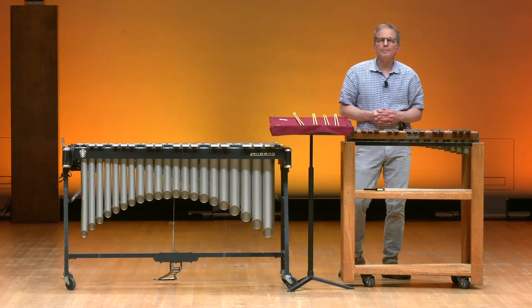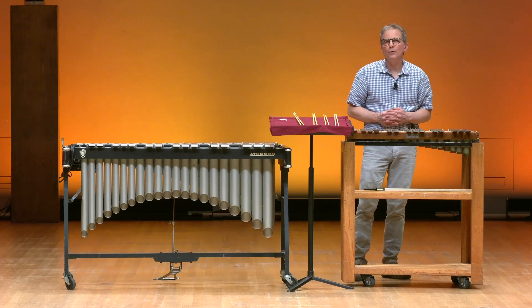Perhaps one of my favorite pieces is a piece by Paul Dukas called The Sorcerer's Apprentice. This was a piece featured in the movie Fantasia.